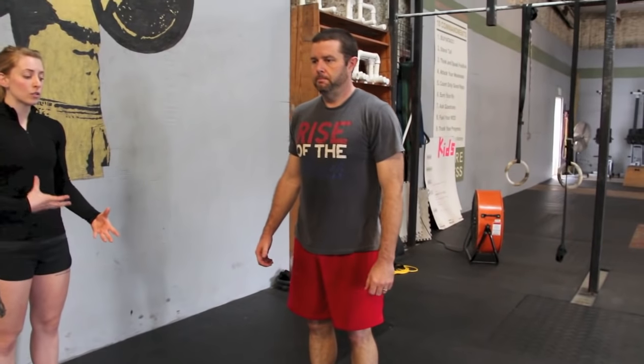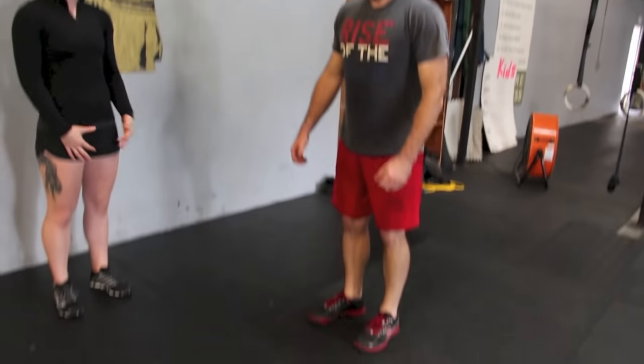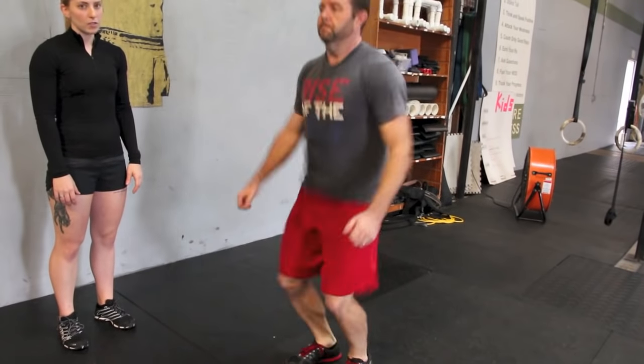The idea is to stay nice and springy on the balls of your feet. Go ahead and do three more for me — bring those knees up as high as you can.